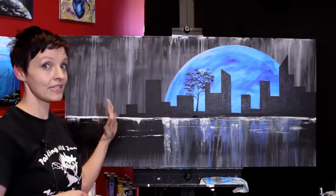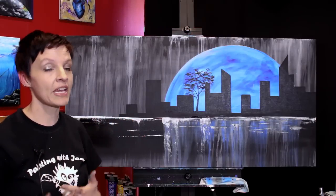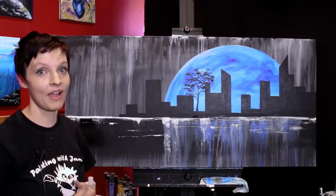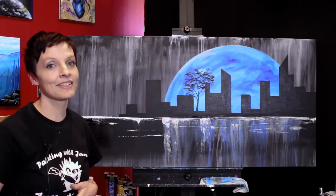I am painting on a gigantic 24 by 48 inch canvas today but you can feel free to paint it on a much smaller canvas if you like. Make sure you check out the video description below for a full list of materials and let's get started.